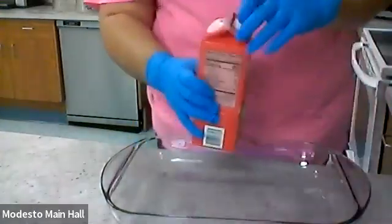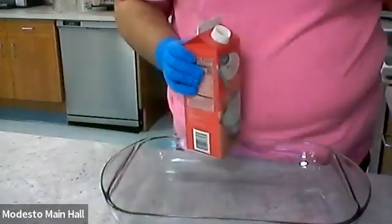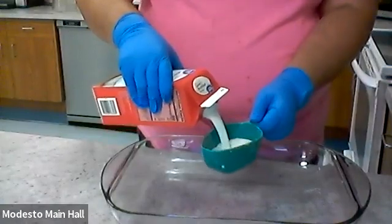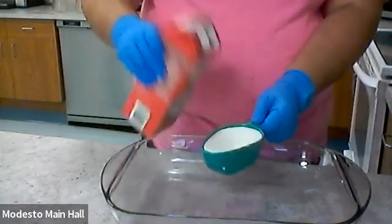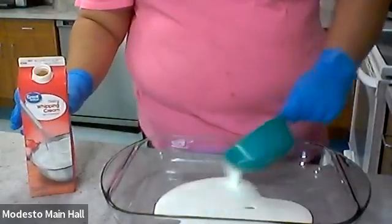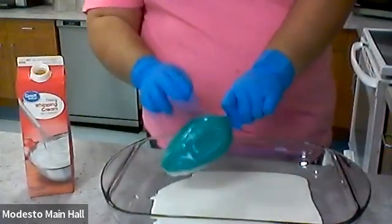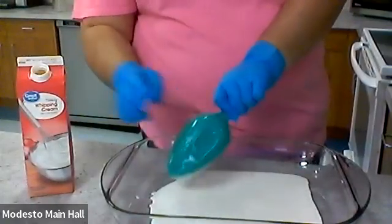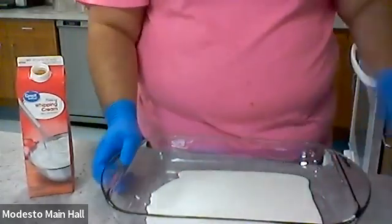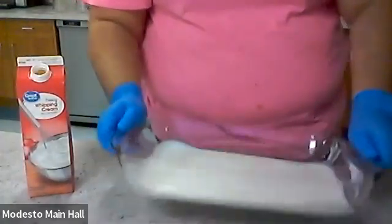Here's our baking sheet. Let me put on some gloves. We need our heavy whipping cream — I don't know if you're supposed to shake it but I did. We're just going to get one cup and pour it in here. Whipping cream is thick so you gotta make sure you get every last drop. Then I'm just going to coat the bottom of the pan.